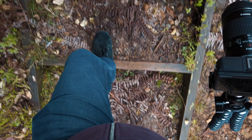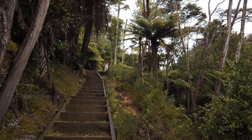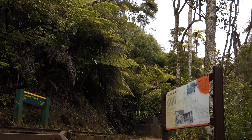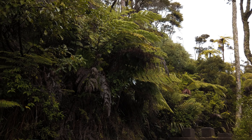Now, stairs. I'm not that unfit — I can manage some stairs. I'm going to need some more snacks by the end of this. I'm glad I had a big breakfast; I wasn't going to, but I did.